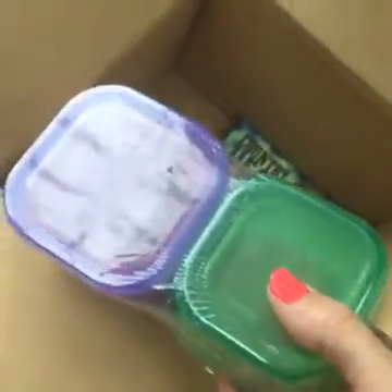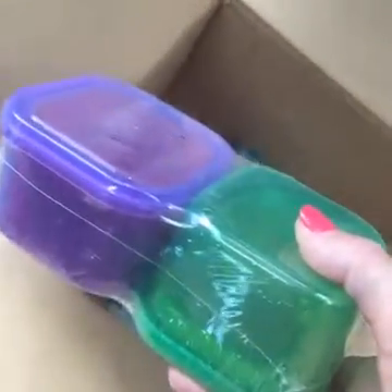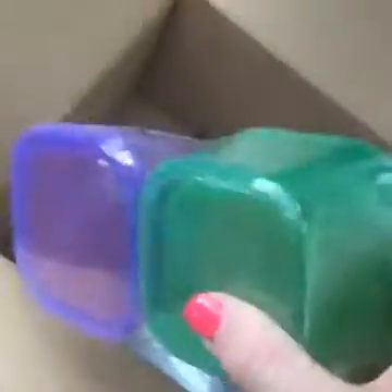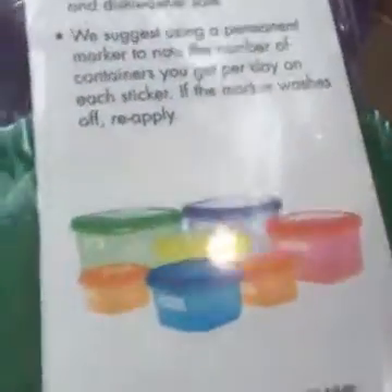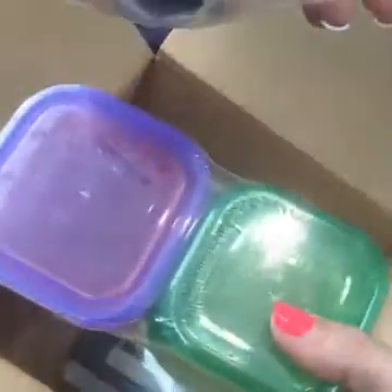We've got these color-coded containers that come with the meal plan — they're pretty sweet. These are like a game changer for me because it taught me what to eat and how much. They all come with lids and they tell you proteins, greens, veggies, fruits, all that. So you don't have to count calories, you just put the things you can eat in here.